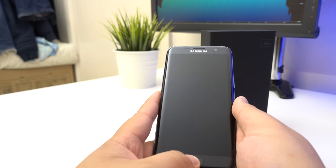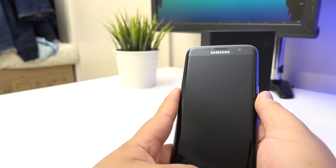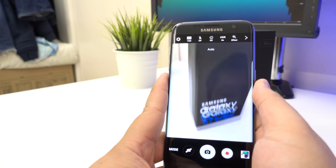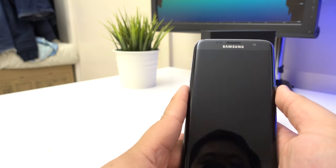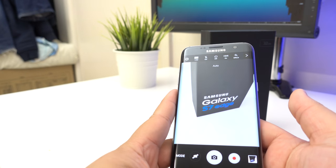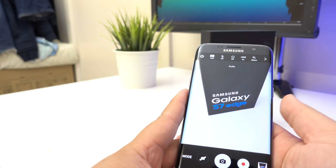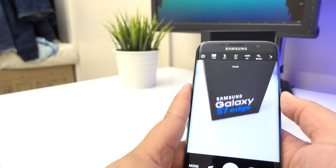You can double-tap to open the camera and that's pretty quick — look at that. Let's see how fast I can take a photo. Less than a second — one, two — yeah, it's like one second. That is really quick.